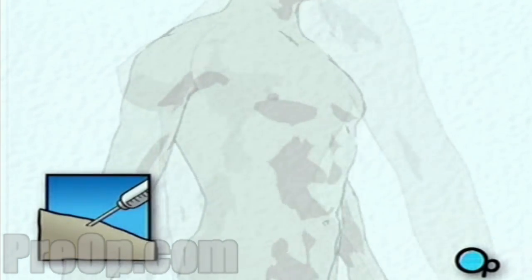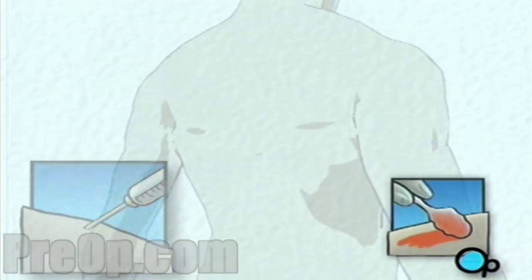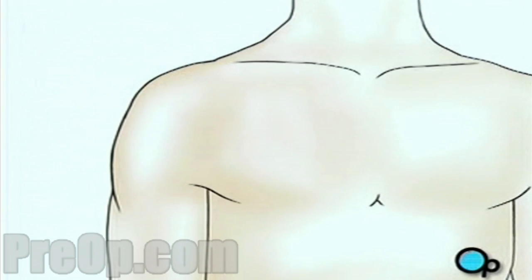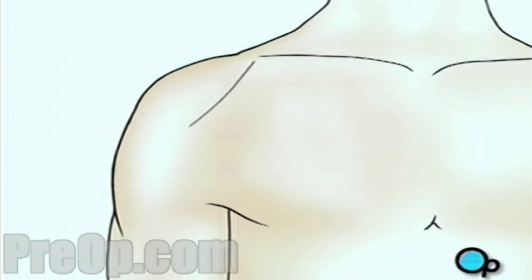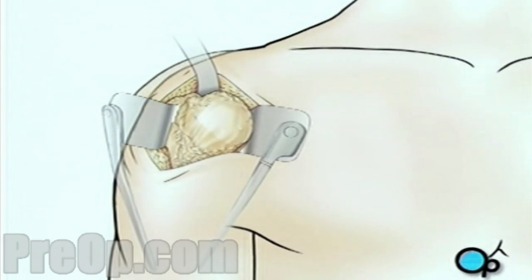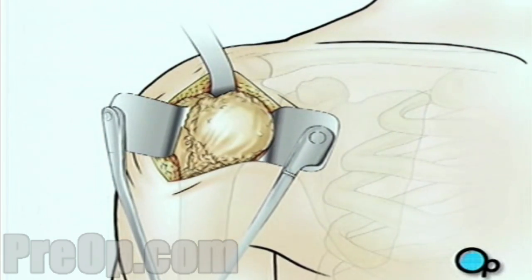You will then be transferred to the operating table. In the operating room, the anesthesiologist will begin to administer anesthesia, probably anesthesia by injection and inhalation mask. The surgeon will then apply antiseptic solution to the skin and place a sterile drape around the operative site. When you are asleep, the surgical team will make an incision over the shoulder, and pull the skin aside to reveal the muscle tissue below. They'll then make another incision to reveal the shoulder joint.